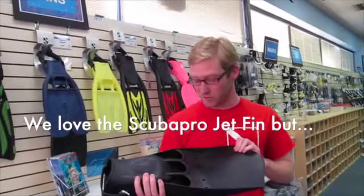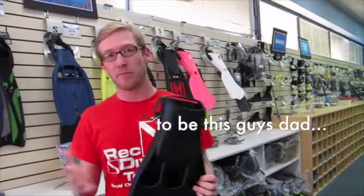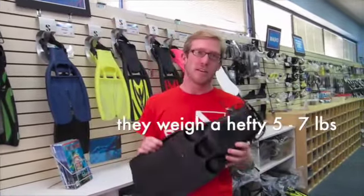First of all, there's no school like the old school. These are great fins. They're going to get you from A to B, but if you're looking to upgrade, if you're looking to get the latest and greatest, you can feel these — they're a little bit heavier.